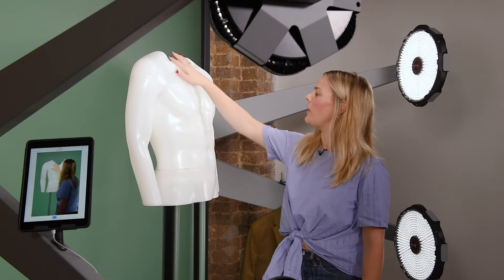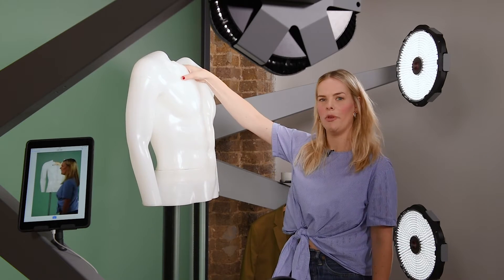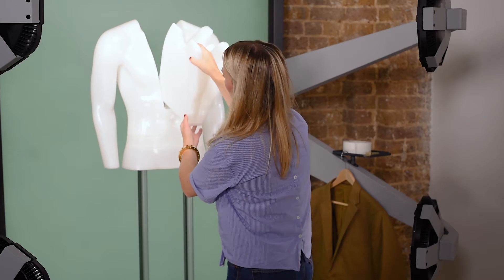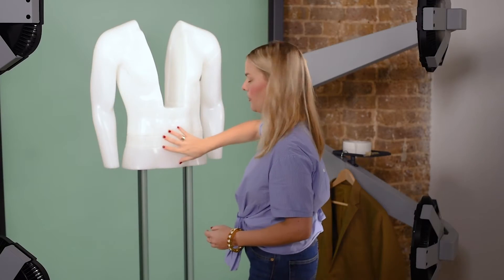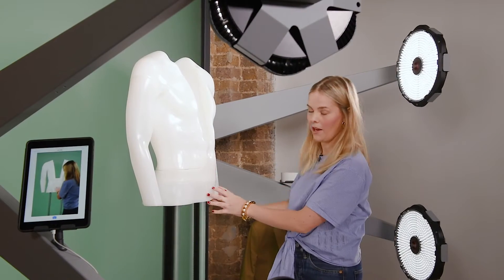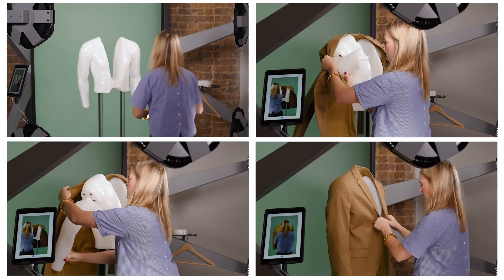Blazers are quite deeply cut, so I'm going to go ahead and remove this piece from the ghost mannequin to get the lovely lining inside. I'm also going to remove these two pieces so we see the back lining of the blazer.